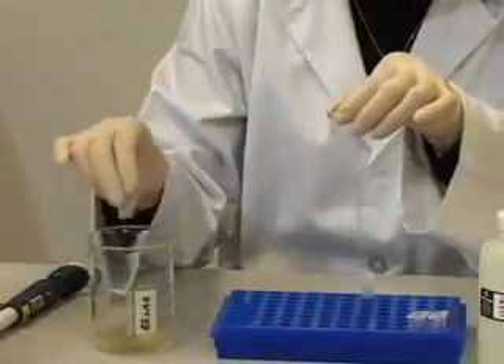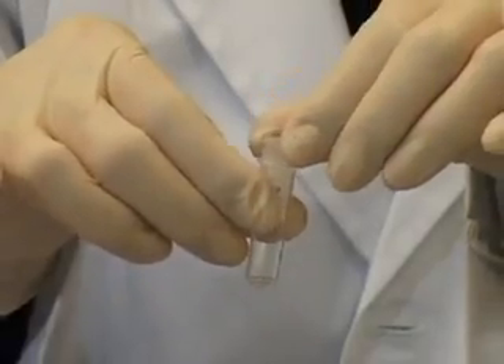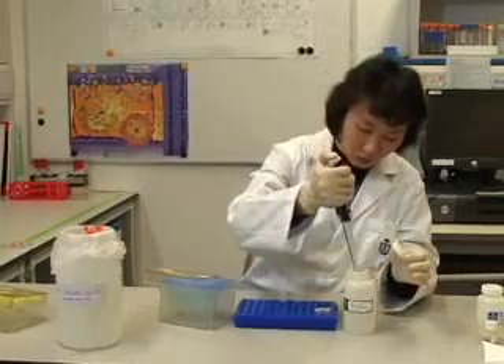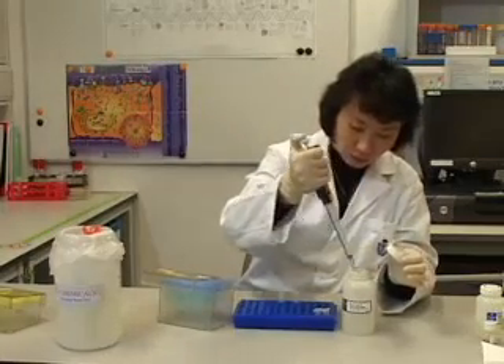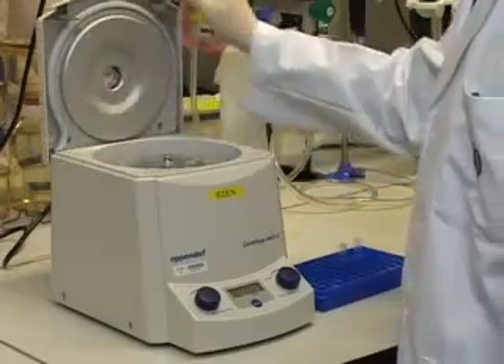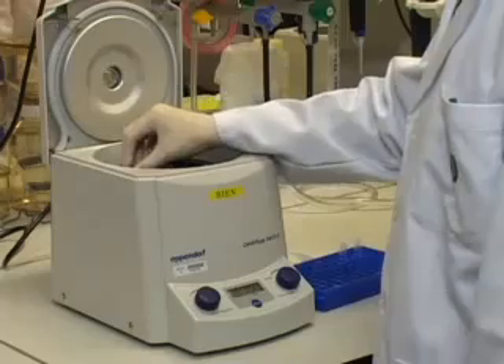Discard the flow-through and repeat the wash procedure using 250 µL of column wash solution. Centrifuge for 2 minutes to completely remove the column wash solution.